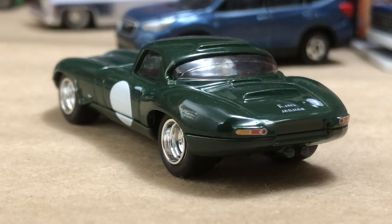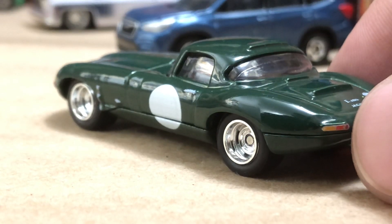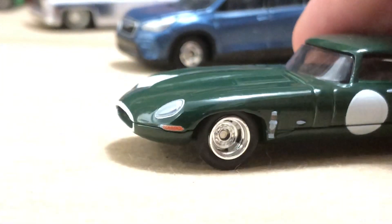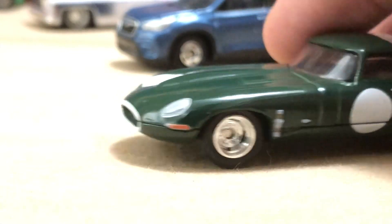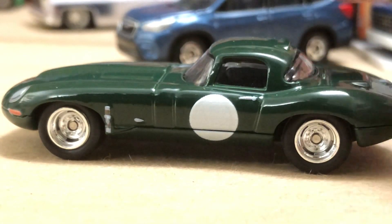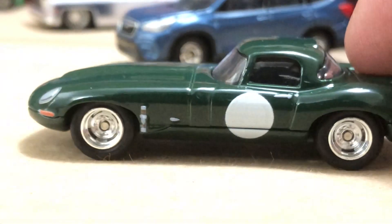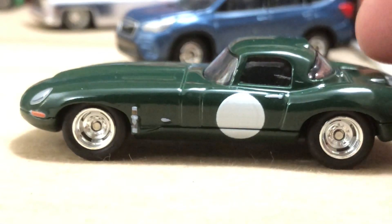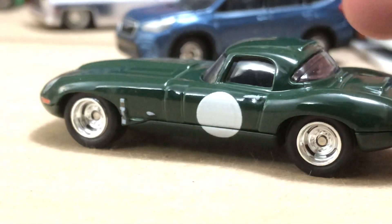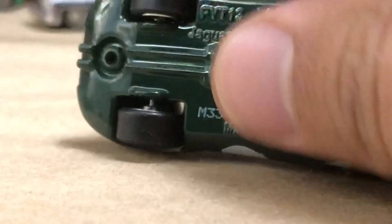This looks like a Series 1 or 2 E-type. They went all the way to a Series 3. This is basically the convertible with a little shell — a hard top body. They also had a coupe or fastback body with an opening door on the back — a big glass door that opened like a refrigerator. So this is more like the convertible body. Really cool car. Metal base. Very excited to have this casting.